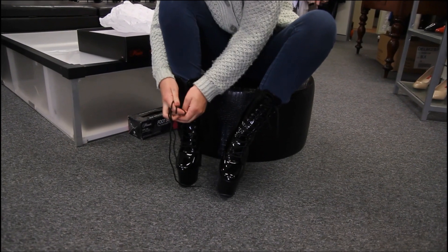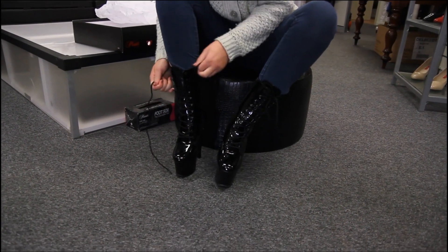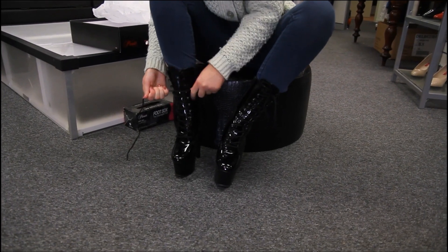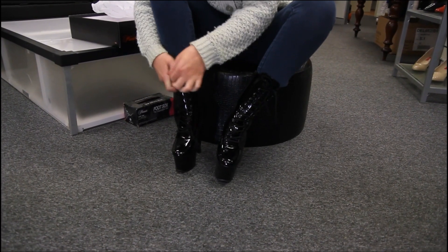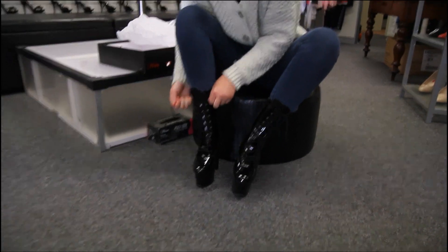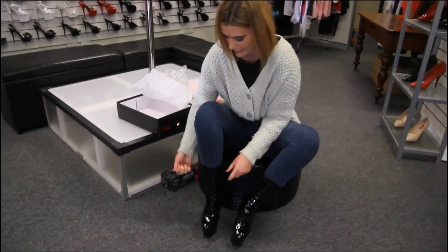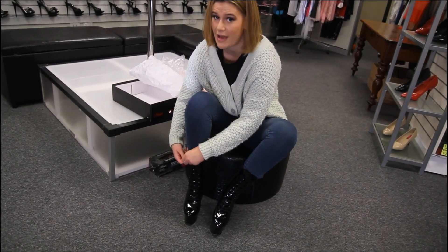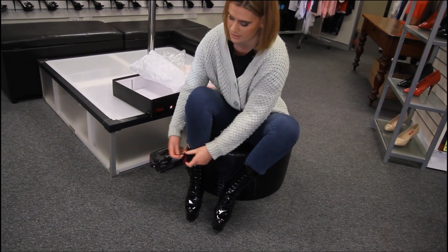I just can't get over this beautiful liquid latex look. These boots do come in a matte finish if, unlike me, you don't like the liquid look - there is a video on this channel, so if you look back a bit you can find the matte finish.